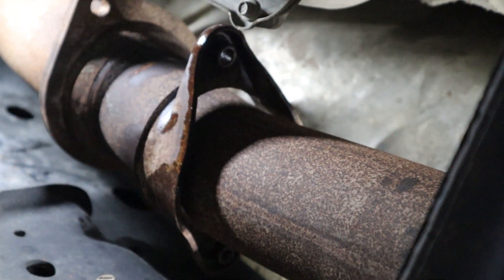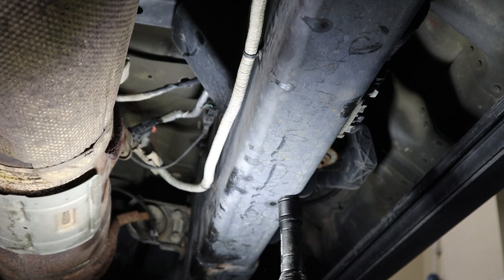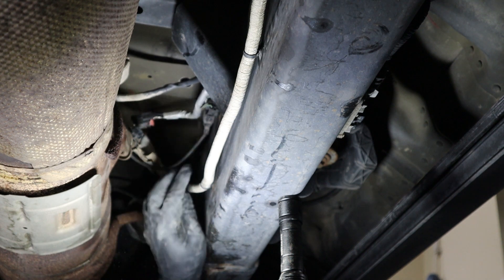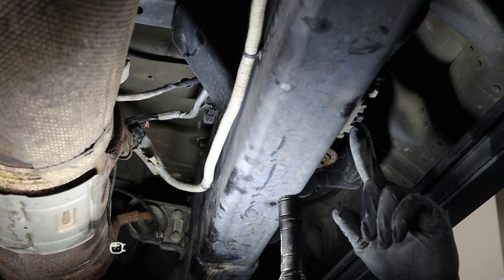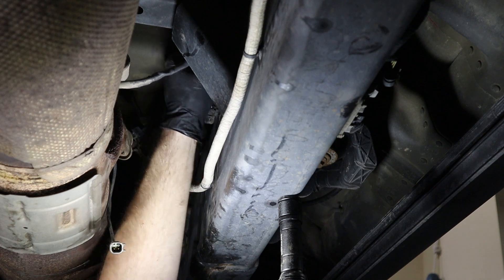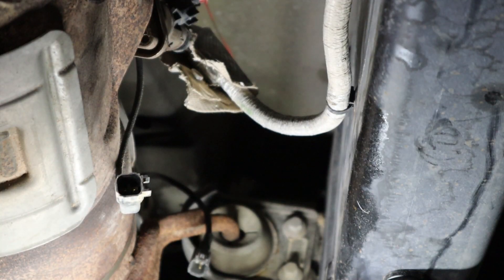Now that we have this flange loose, we can move further back towards the rear of the truck. Right here there is a connector you have to unclip and unplug. Next, you have three electrical connectors to disconnect: this one with the red locking tab on the exhaust fluid metering valve — pop the tab up and lever it down; this one on the side of the frame rail; and one on the outside passenger-side frame rail. There is also a clip on top of the frame rail for the particulate sensor — you'll probably need a panel popper tool or a flathead screwdriver to pop that loose.